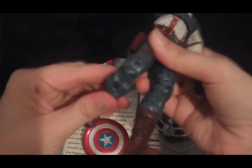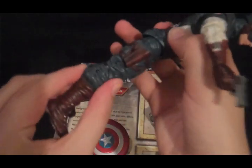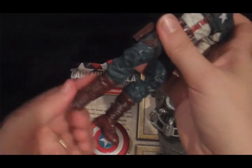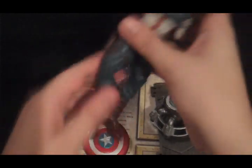He bends both above and below the knee, so I guess they did that to get more range out of that knee joint. His ankle twists all the way around and it moves up and down actually. So, a lot of articulation.